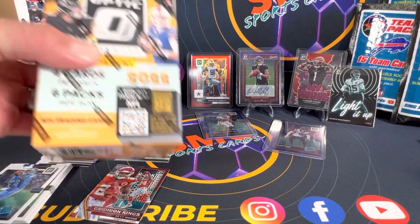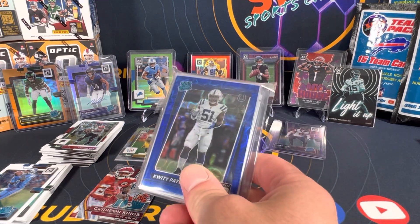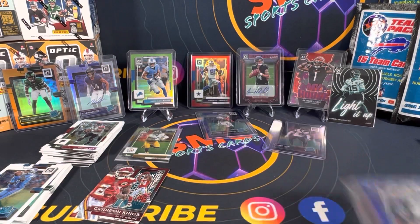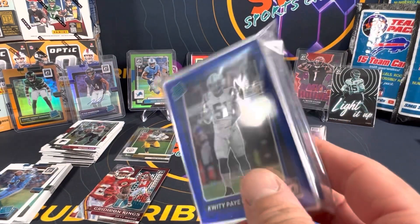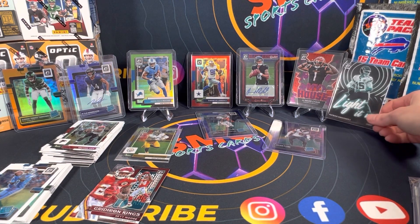We will do some more hobby boxes — we've got blasters too, we're gonna open those up, probably do a pack battle, maybe a product review. We're definitely doing a Rookies and Stars pack battle, I'm gonna stomp Tiffany in that. Mark, I'm gonna holler at you — I got your address from previous times. You're getting a free hookup right here, especially the Mac Jones blue scope. It's pretty cool and there's some other good ones in there as well. Hope you enjoyed the video.